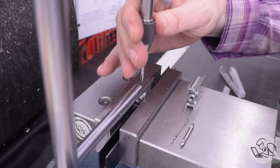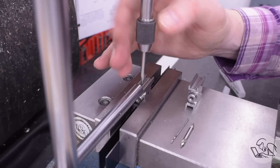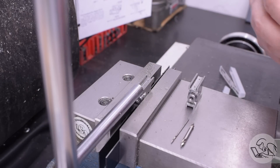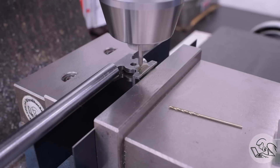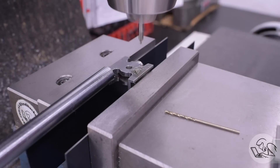Tapping threads this tiny in steel is never a stress-free experience. When you're doing this with a tap this small in steel, you can actually see the tap twisting — and it's very nerve-wracking, wondering, is this the moment it's going to break? Is this where we find out if these bearing pads are going to be loctited on because I broke the tap off in the crosshead? But nope, it all went fine.